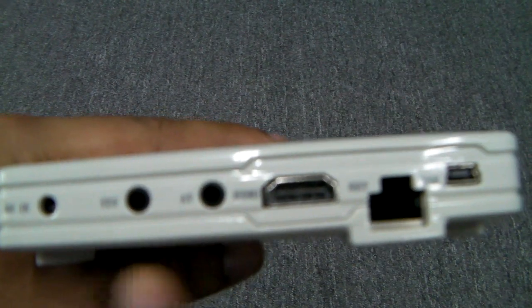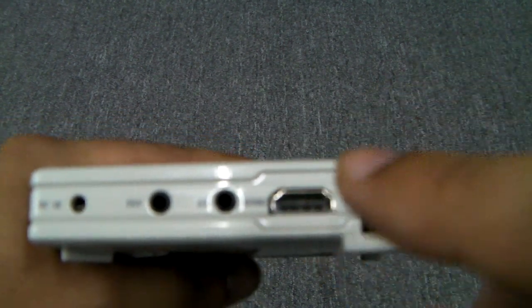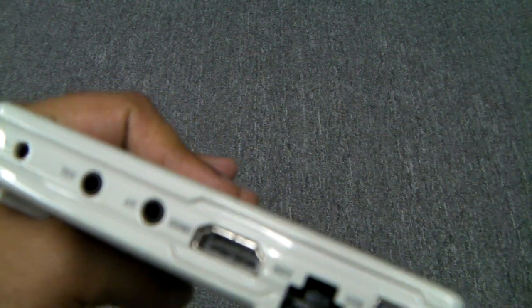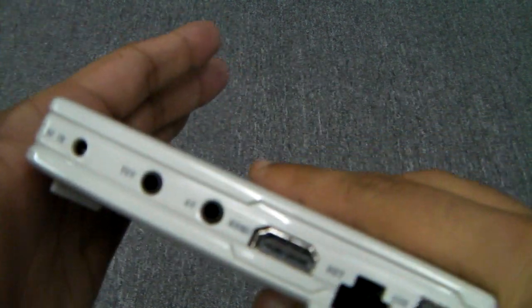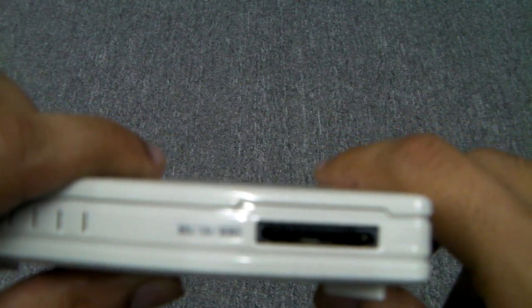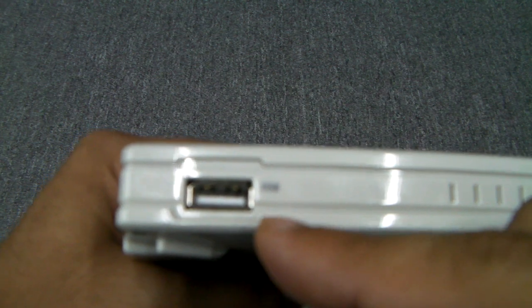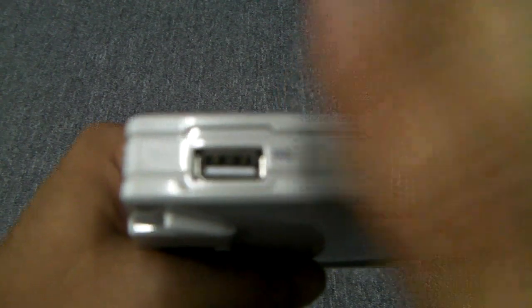On the back it actually has three types of video out: standard HDMI, as well as component and composite video out. So basically this can work with any TV made in the last 15 years — it's got a wide range of compatibility. Over here is the power slot. On the side is a memory slot where you can add memory cards including MS, SD, and MMC cards. On the side here is the USB host, and you can also connect external hard drives through this. I've tested a 2TB Western Digital hard drive and it worked fine.